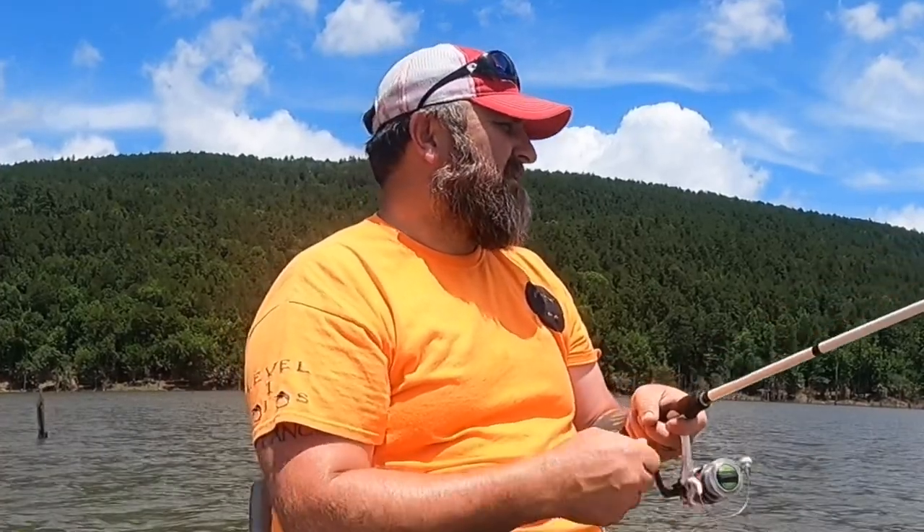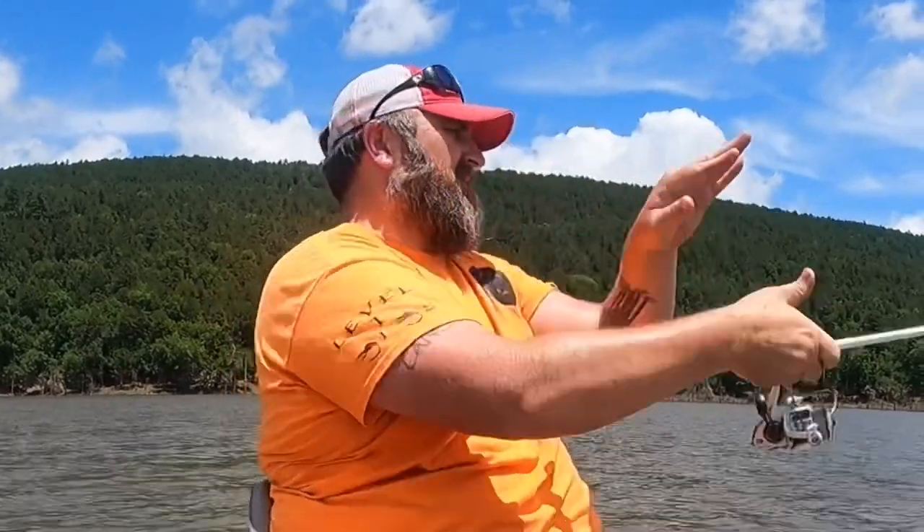I've been wanting to come up here and do this for a while and it finally worked out where I could. Summer vacation starts and they're looking forward to getting out here on the boat, doing some fishing and doing some camping. We have a camper, but our camper had flood damage from a leak, and so it's in the shop. So we're not using the camper.